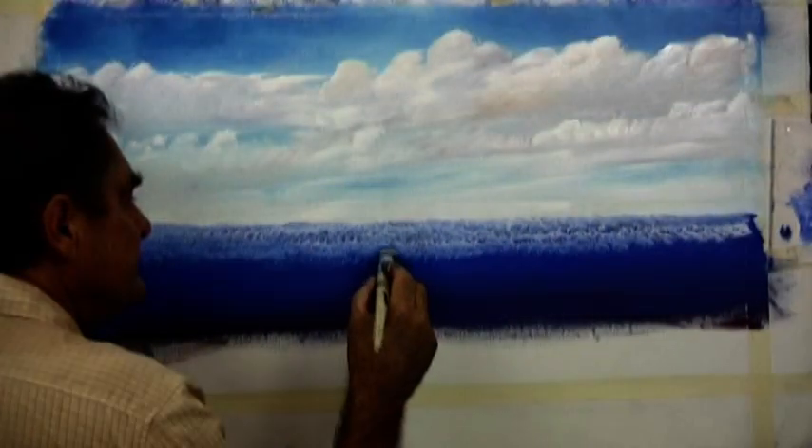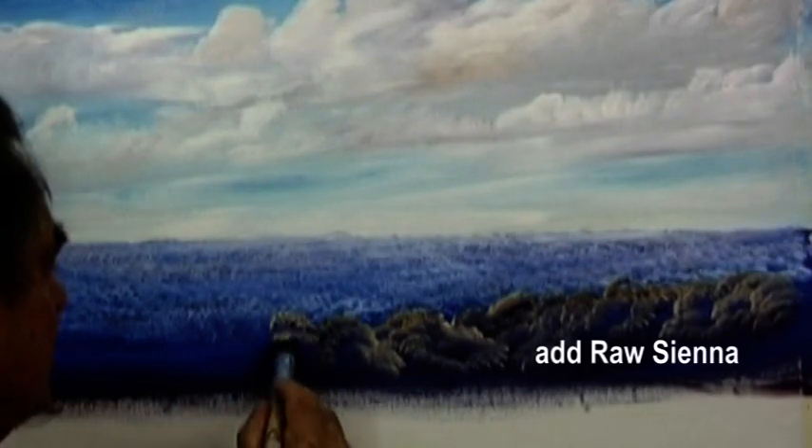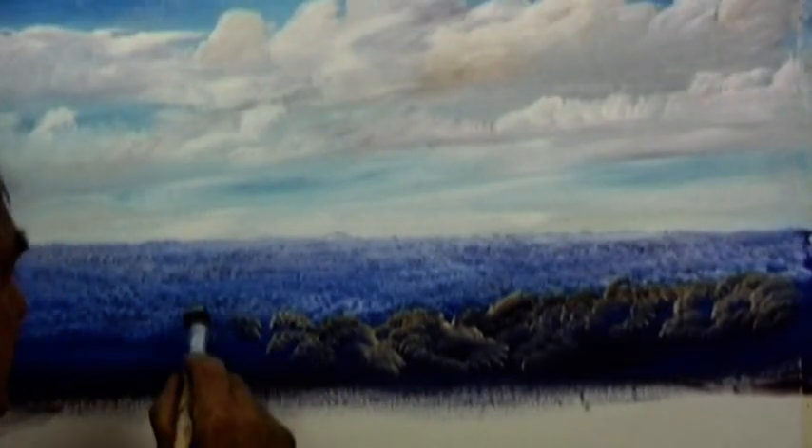As the trees come towards you, you'll adjust your brush for bigger trees with a darker tone. Now for the trees closer to us in the foreground, we'll paint that umbrella shape and add a bit of raw sienna to our blues.